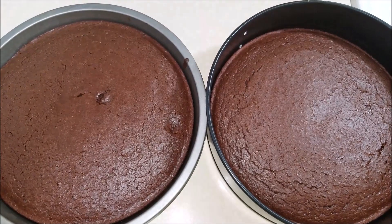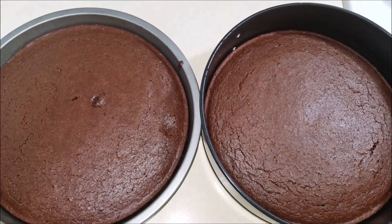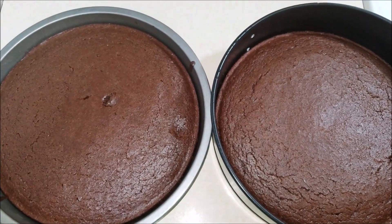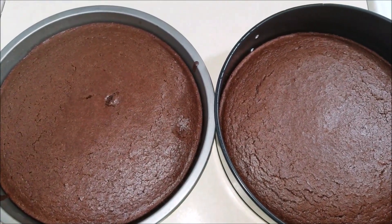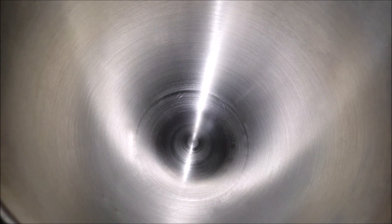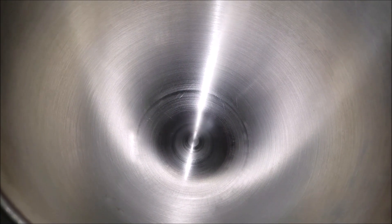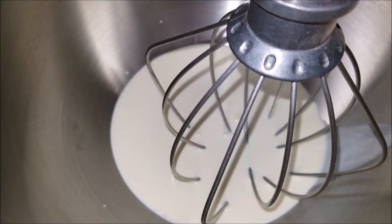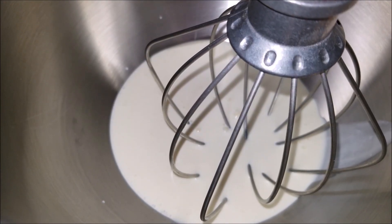Here are the chocolate cakes right out of the oven — they've been baking for nearly 15 minutes. I'm gonna let them cool down completely. Meanwhile, let's make some chocolate frosting. Into your stand mixer add in the heavy cream and whip it up until you see stiff peaks.